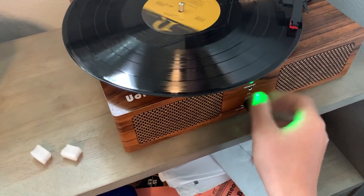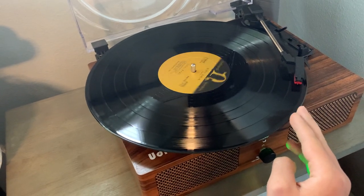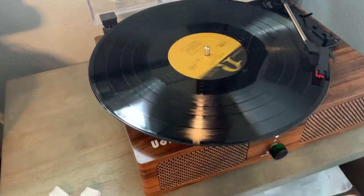Turn up the volume. That's how to make ragtime sound demonic on a record player.